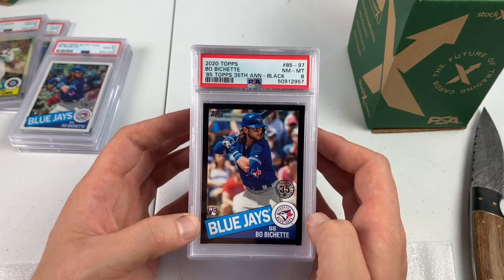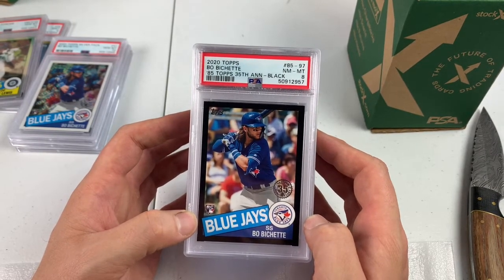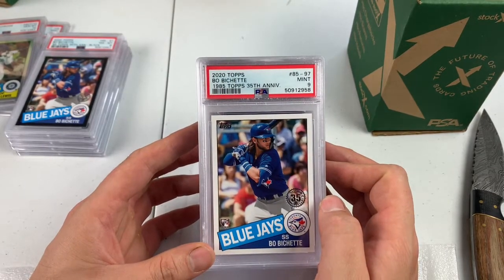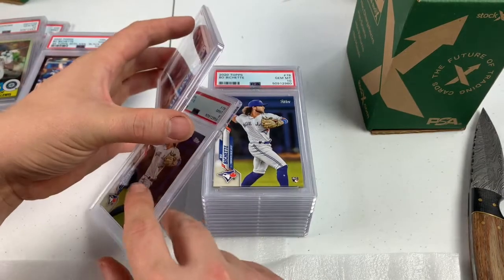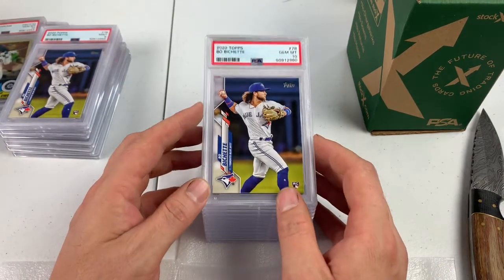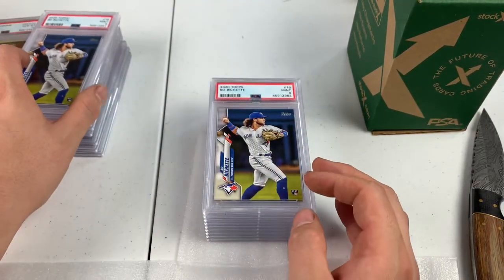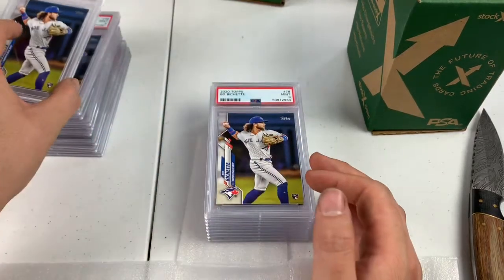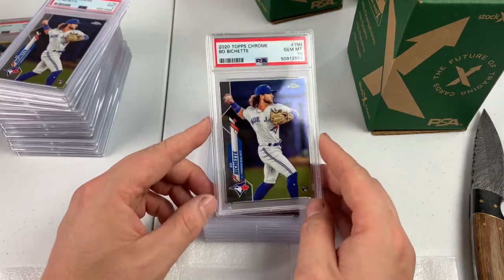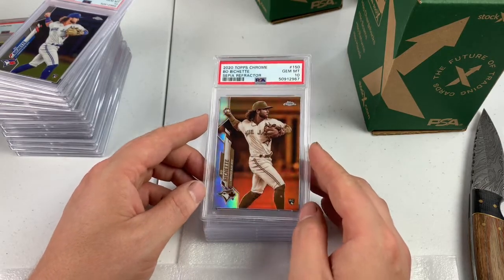We got a PSA 8 on this Boba Shett 85 Topps black, numbered out of 299. Black is notoriously hard for the corners, but this card was in really good shape — I'm kind of surprised it got an 8. Boba Shett regular paper 85 Topps, PSA 9. We got a 10 there that showed up after the 9 — Chrome. These are just base Boba Shett, we do have a couple of Chromes coming up and a Sepia Boba Shett. Many, many 9s from these base paper Topps cards. Boba Shett Chrome, another Chrome behind it — Gem Mint 10! Sepia Refractor Boba Shett — Gem Mint 10. The Sepia is nice.